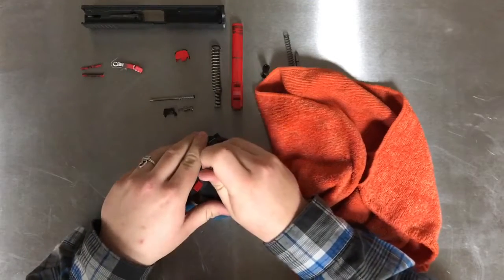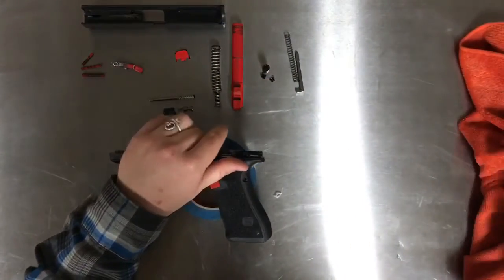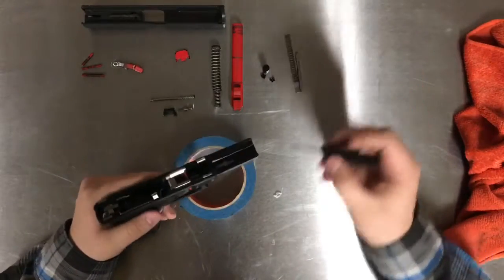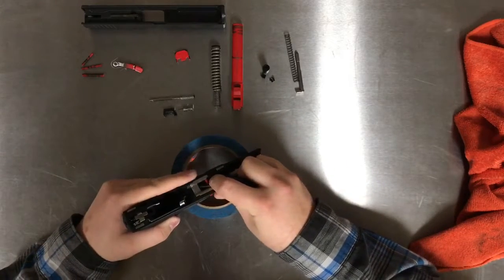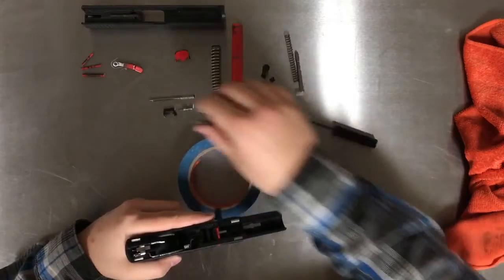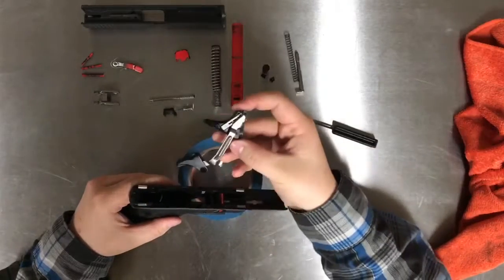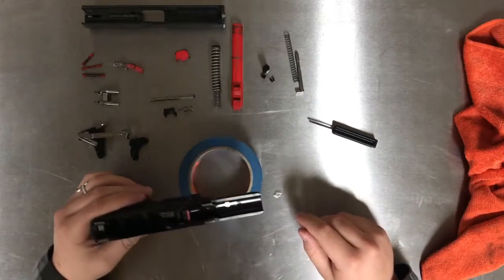Now that we have a pinless Glock, we can start removing parts. The first part to remove is the slide block — this bigger silver piece. Simply take a tool, a screwdriver or your Glock tool, and just lift it on out — it'll just pop out. From here, you can lift out your whole trigger assembly very simply by grabbing the ejector and lifting out. It should just pry out in one big piece.